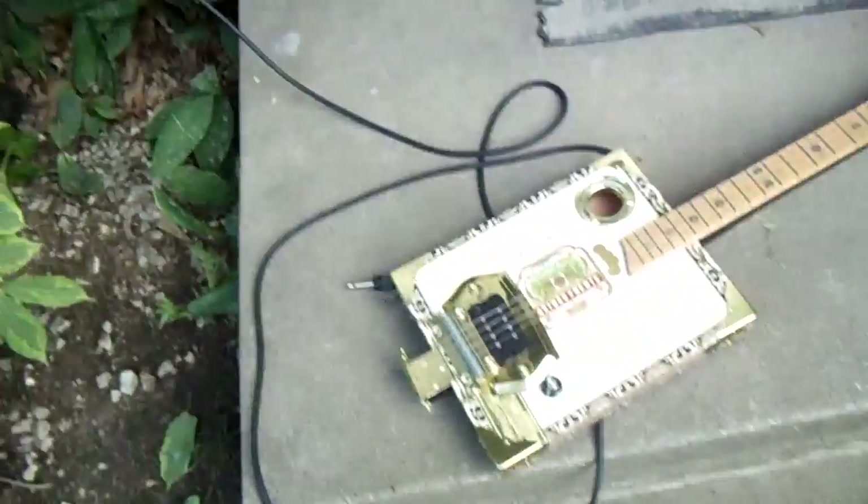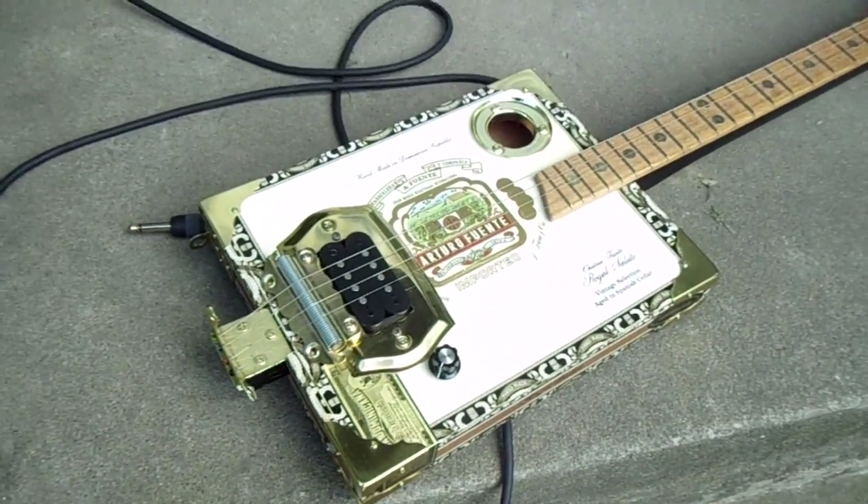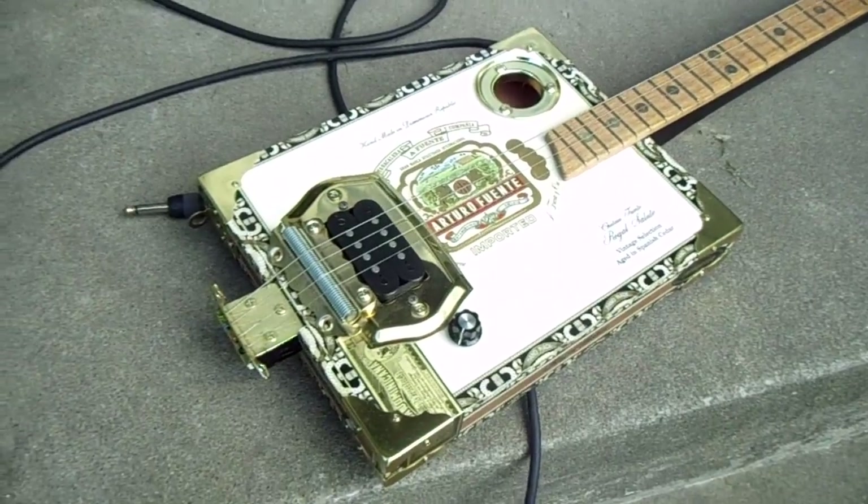Hey guys, coming to you from out front here. I thought I'd show you a closer look at one of my cigar box guitars. I did a video before and showed all of them at once, but I thought we'd take a more in-depth look at one and show you how it's made. I brought it outside so maybe the lighting would be a little better. This is my Arturo Fuente model.